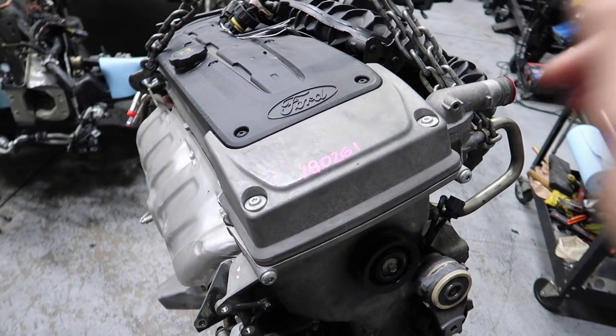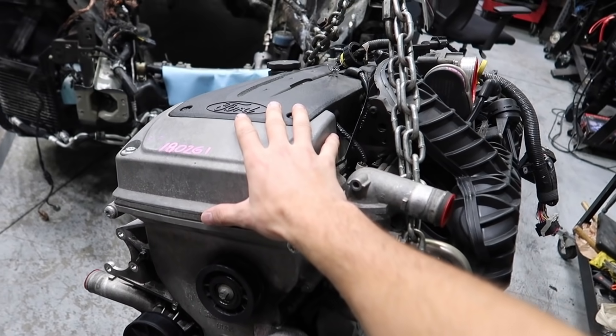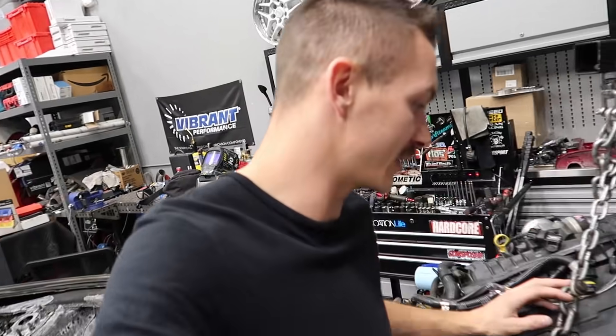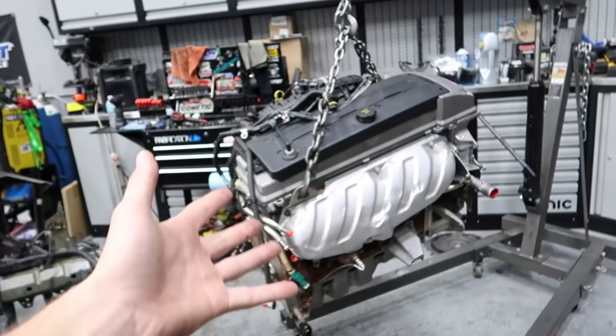I reached out on Instagram and connected with Dominic from Dominator Motorsports - he had a bunch of Barras in stock. This is a four liter inline six made by Ford, sold in a lot of different cars in Australia. They call it the 'mighty Barra' because making a thousand horsepower with a few little internals is no sweat. They're big and heavy - around 500 pounds - and about two inches taller than a JZ, which we have over here for reference.